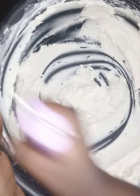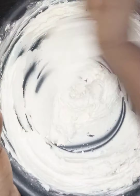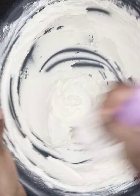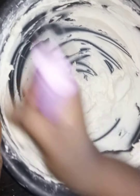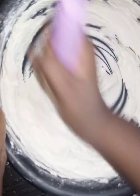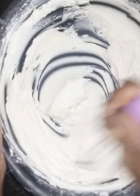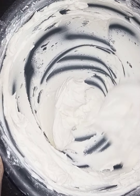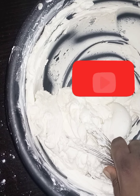If you want it to be whiter, you can opt for a milk powder that has a more white shade. I used full cream milk powder because I'm also using this as a filling and I want it to be as delicious as possible. I'm also adding some salt because this particular shortening brand I'm using is unsalted. You can use any form of shortening that you find.